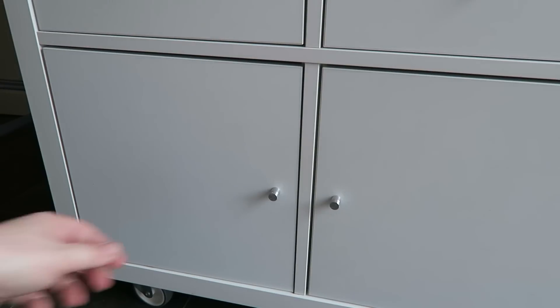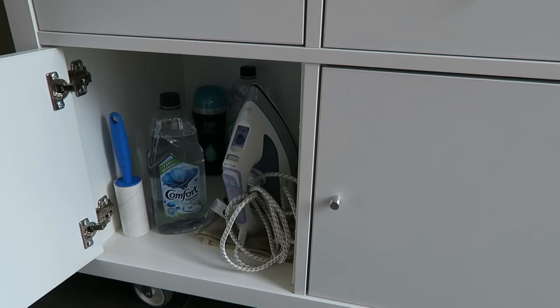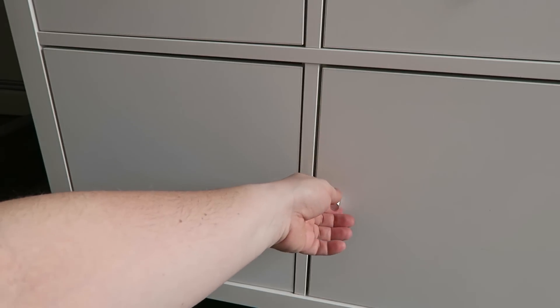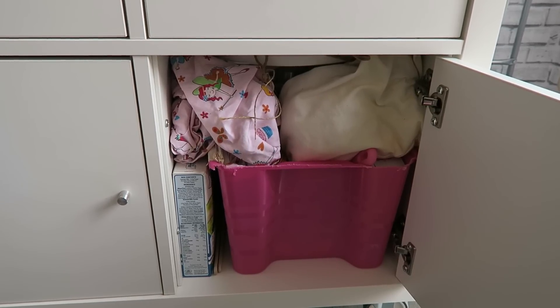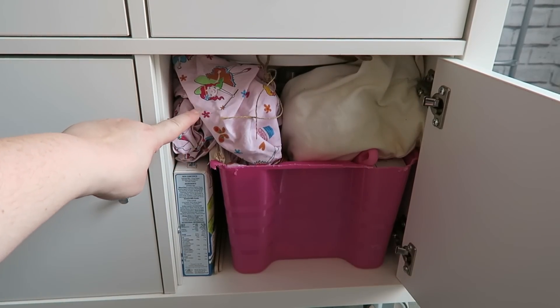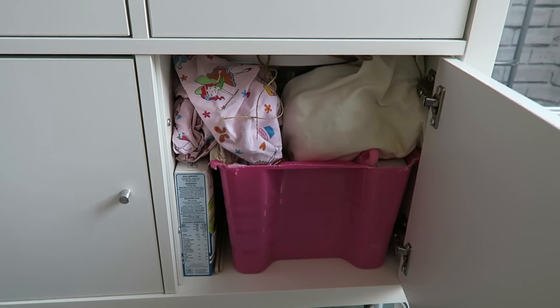I chose to put the cupboard inserts into the bottom cubby holes of my unit. On the left-hand side I keep all my ironing equipment — iron, comfort vapour water, and a sticky roller for getting dog hairs off clothes. On the right-hand side I keep all of Amelia's baking equipment: a pink box with her baking kit, apron, and a little chef's hat that makes her look really cute. That's just where we store all of that.